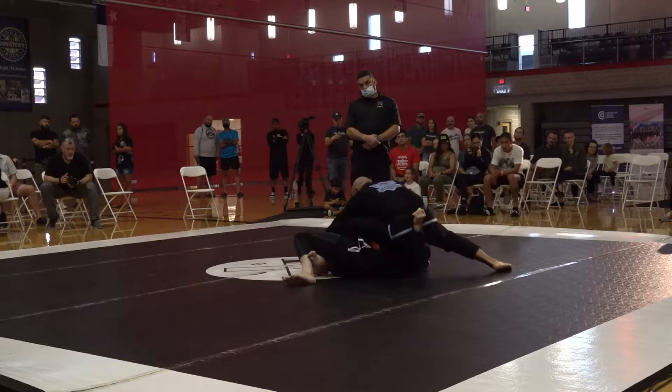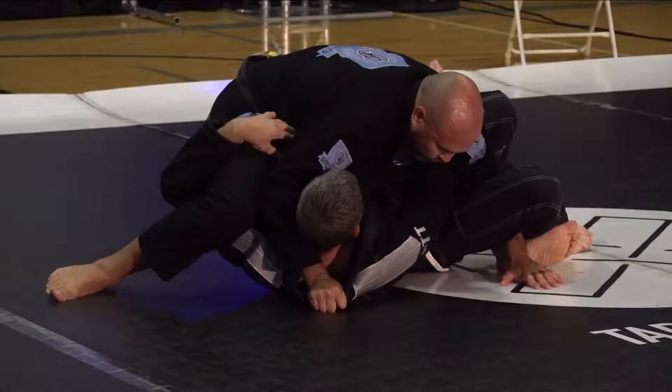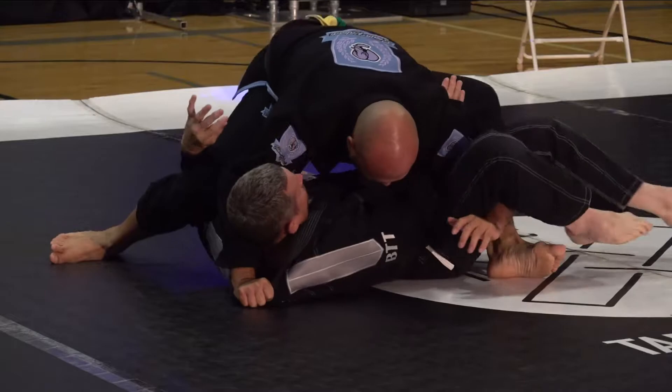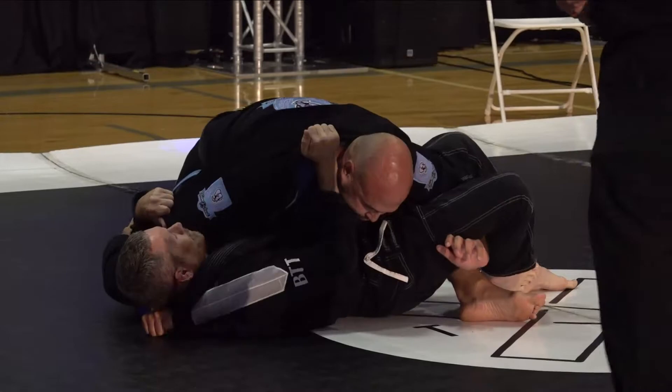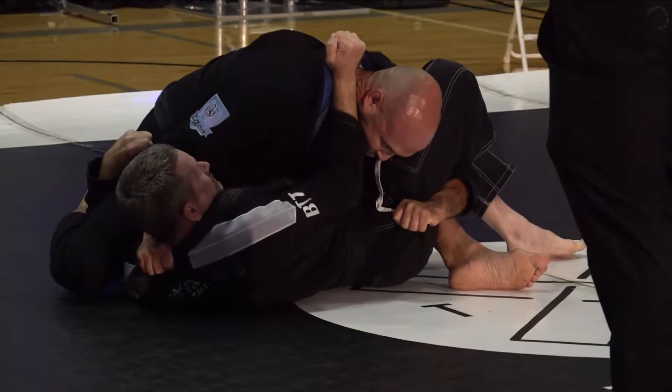Looks like he brings it back inside. He's got a belt grip from under the leg. I do mostly no-gi, and I'm very familiar with this deep half position, but you don't have the same grips that you do in the gi — that grip he just had on the belt. He's even using a sleeve grip from under the leg to keep him controlled.